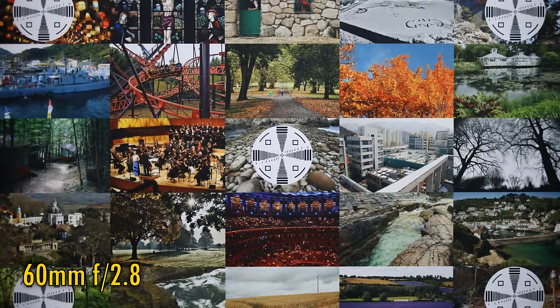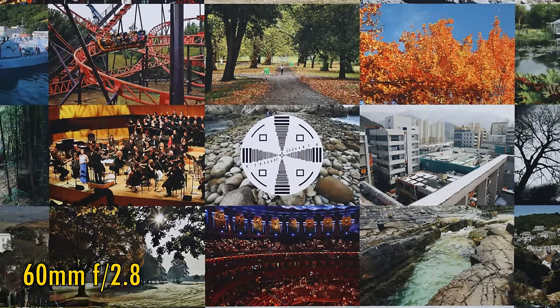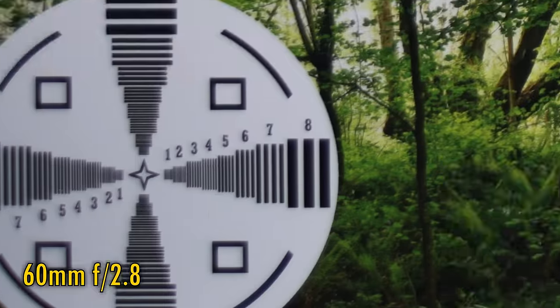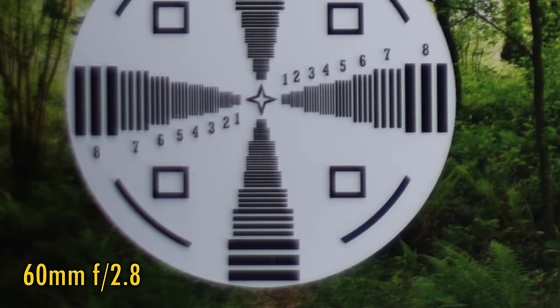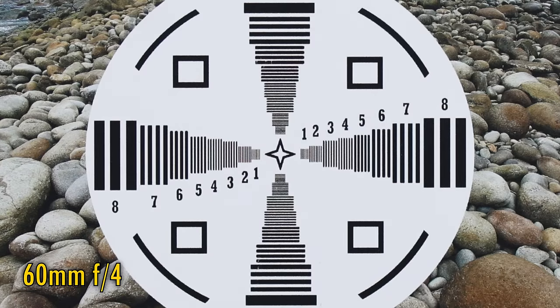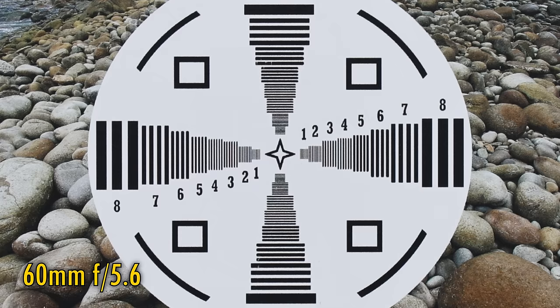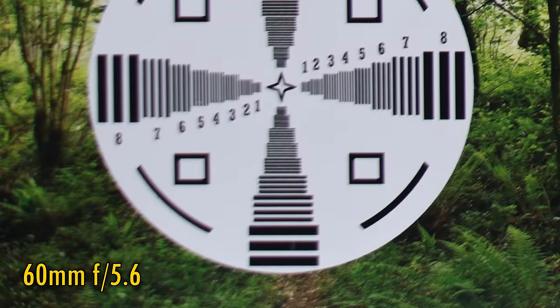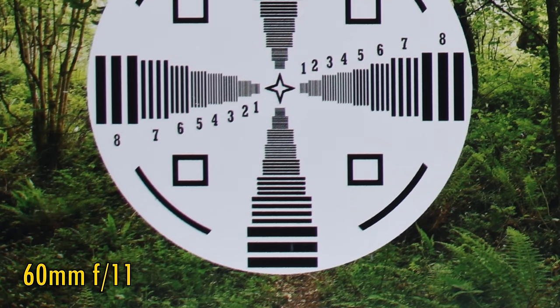Let's zoom in a bit now to 60mm. In the middle we see very good sharpness and still no purple fringing, but contrast has become a little more hazy. Over in the corners we see plenty of softness, although that chromatic aberration is now gone. Stop down to f4 for more brightness in those corners, and there's plenty of contrast back in the middle now. At f5.6, image quality in the middle is perfect, but the corners are still very soft. Here's f8 and f11, which both see gradual improvements.